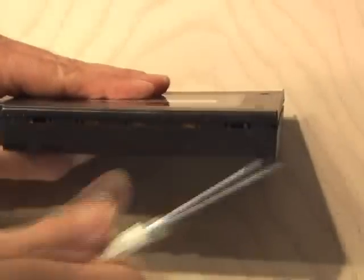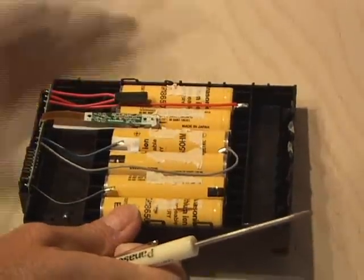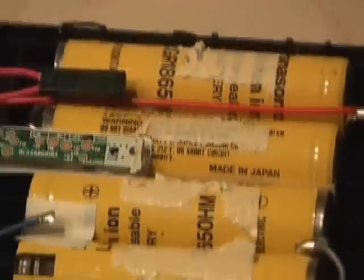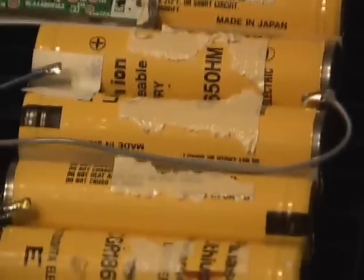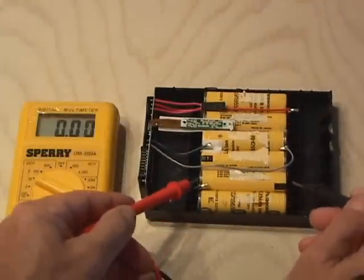I popped the battery out and I proceeded to pry it apart gently, not to nick it up. When I finally got it open, I found six lithium-ion batteries. After doing a little research, I discovered these are 3.7-volt, 1,600 milliamp batteries. I checked the voltage of the batteries, and sure enough, these were dead and would not hold a charge.